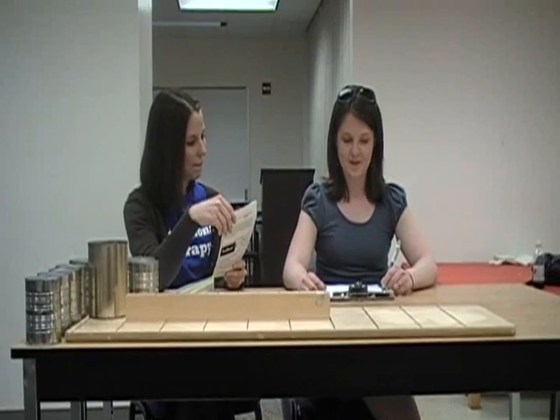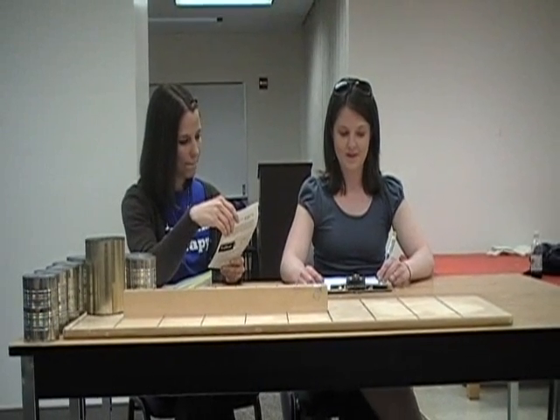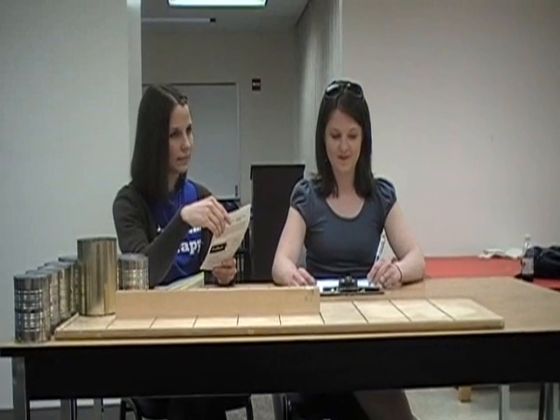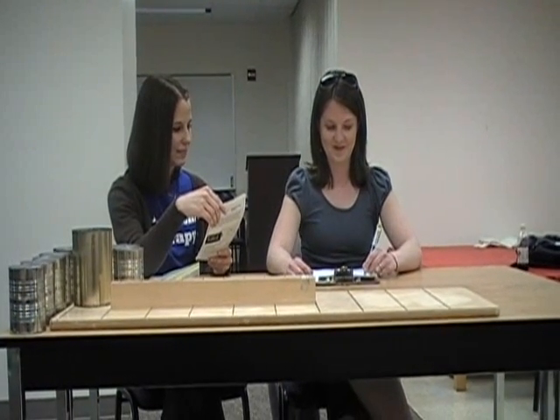You will time how fast they are able to complete this activity. Ready? Go. You would have the client finish writing the sentence and record the amount of time that it took for them to complete the task.